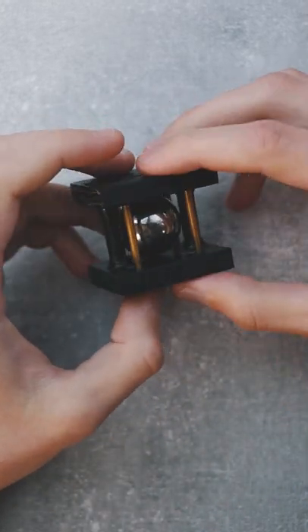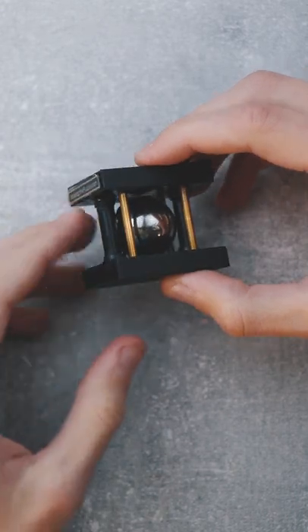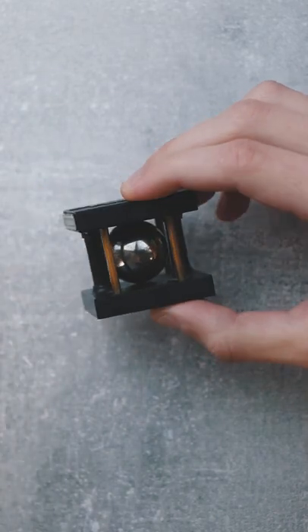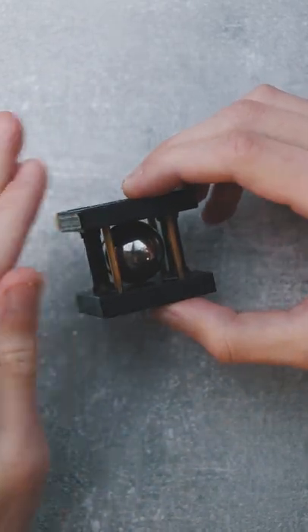This puzzle is called Alcatraz the puzzle, and your goal is to remove the marble from the cage. It looks impossible since you have two plastic pins on the sides and four brass pins on the corners. How can you remove the marble from this cage?